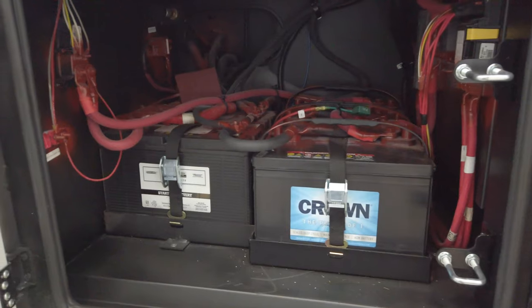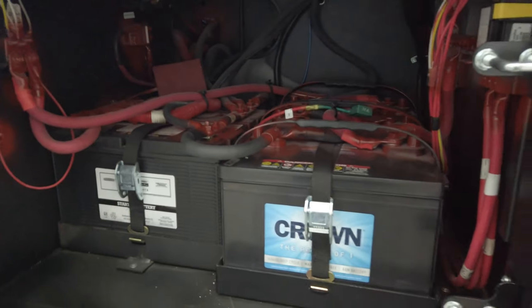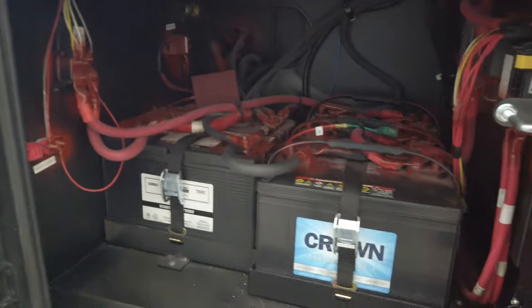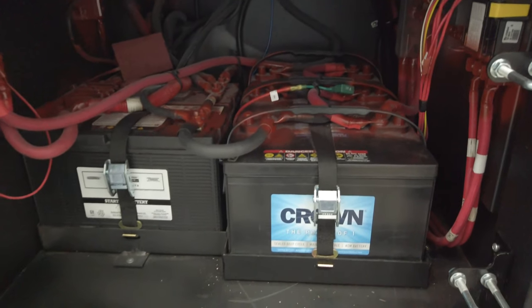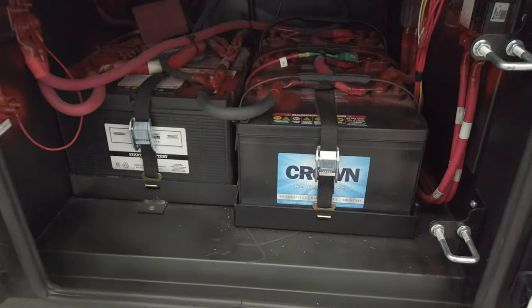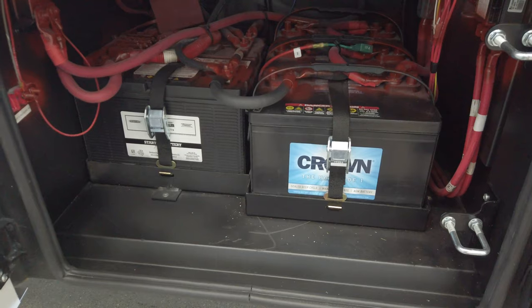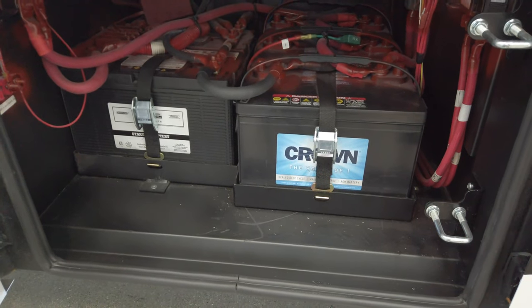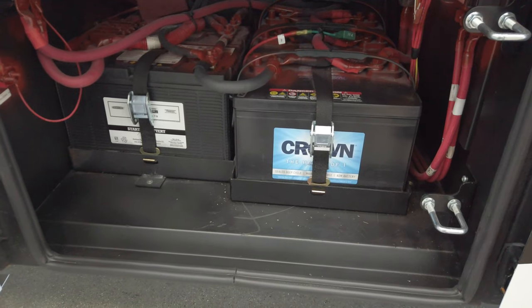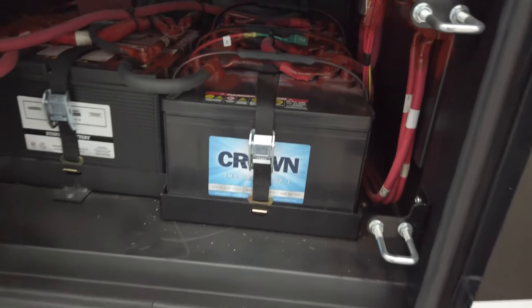In the bay closest to the driver's door is your battery box compartment. You've got an air chuck in there — you can plug your air hose into that and inflate tires, pool toys, and that kind of stuff. On the right-hand side, you've got your coach batteries, which are completely separate from your chassis batteries. That way if you drain one down, you're not draining both sets. You can tie those together inside the coach to jump one off the other — start the generator off the chassis batteries, or start the main motor off the coach batteries. There's also a main disconnect.